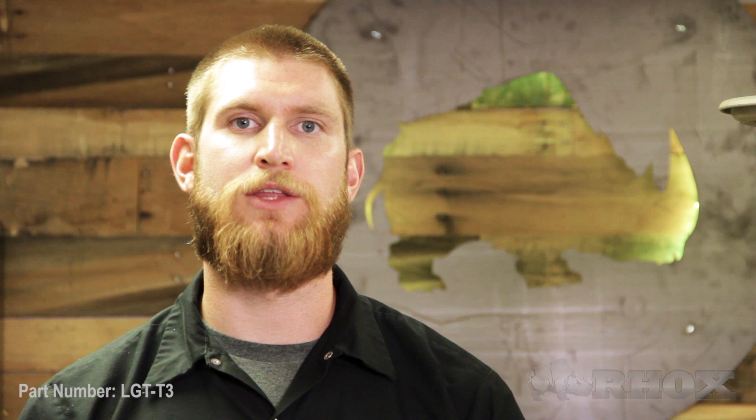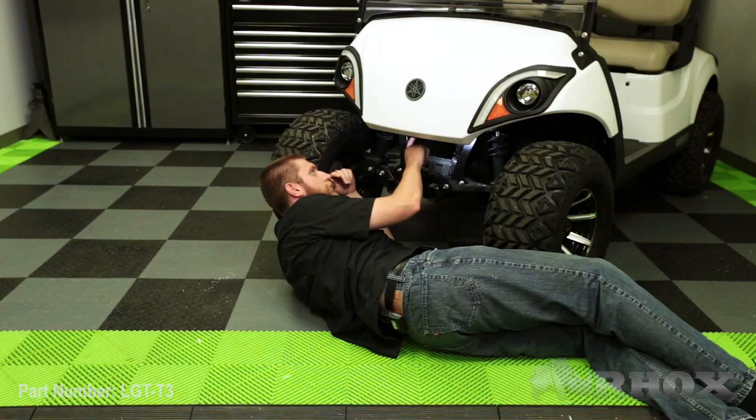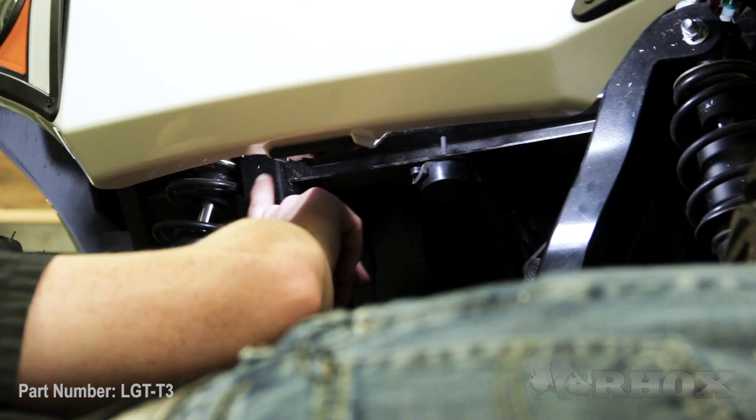Now that we have everything installed for our turn signal, we're going to go ahead and move forward and install our horn. There are a couple of holes in the frame underneath the cart that we're going to use to mount our horn. Once we've mounted the horn, we can go ahead and connect it to the main light kit harness. Underneath the cart, there is a crossmember that runs in between the two upper shock mounts, and there are a few holes drilled in that. I'm going to use one of those holes in that crossmember to mount my horn.